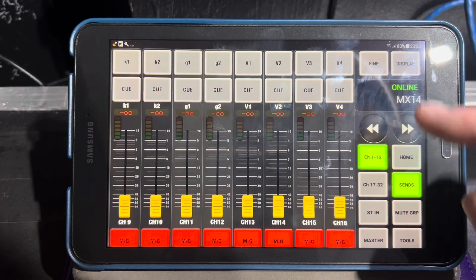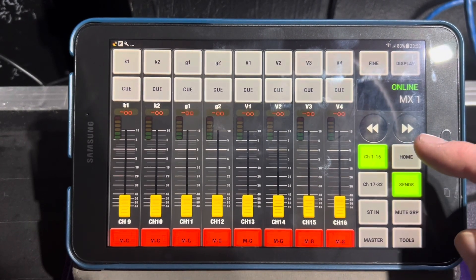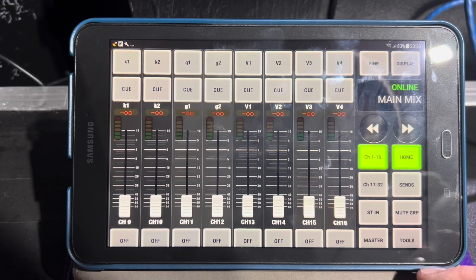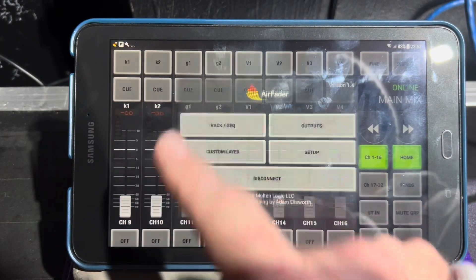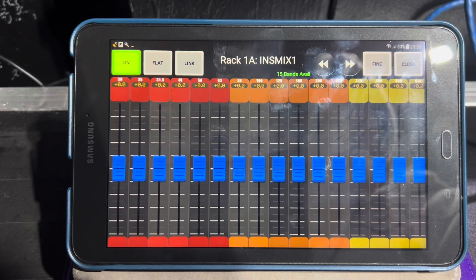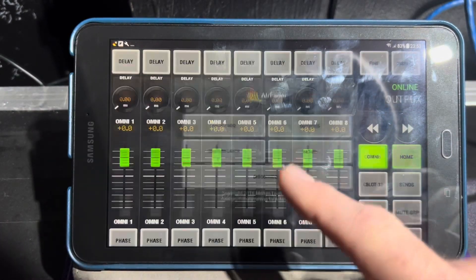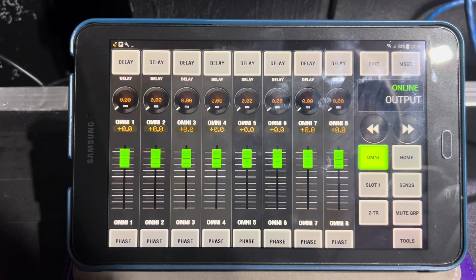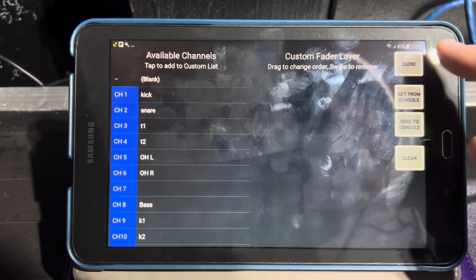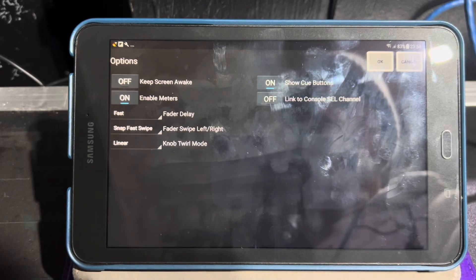There's your matrix. If you want sends on fader, you can select which mix or matrix you want to talk to. Hit Home to go back. You've got eight mute groups — nice and easy to get to, way easier than on the LS9 itself. Under Tools you can get your rack EQs — I've got graphic EQs on the first four racks, so this is the Flex 15 rack. You can see your outputs — here are the eight omni XLR physical outputs. You can also do a custom layer, which is kind of fun.